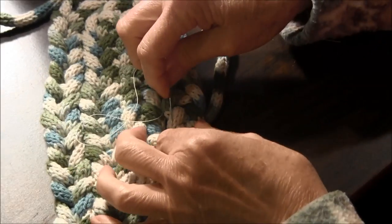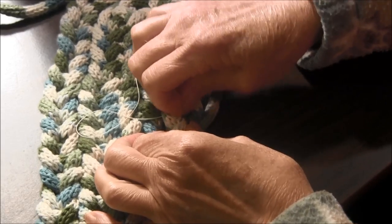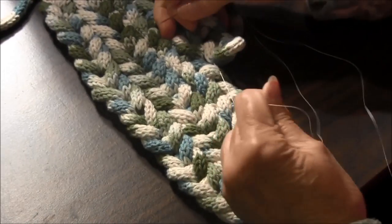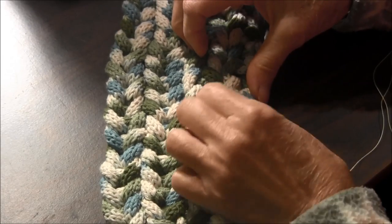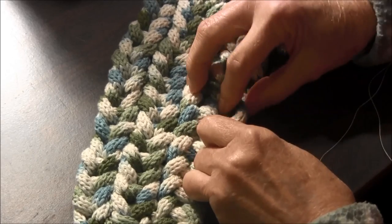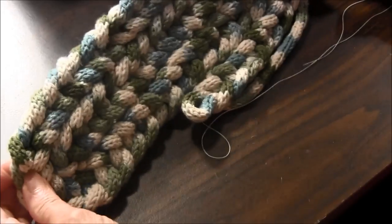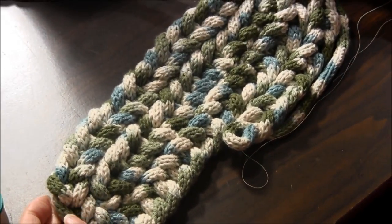And you just continue doing that and you can make this rug any size you want. If you pull the cord or the thread it tightens it up, and you can make a rug using your spool knitter. I hope that you enjoyed this video.